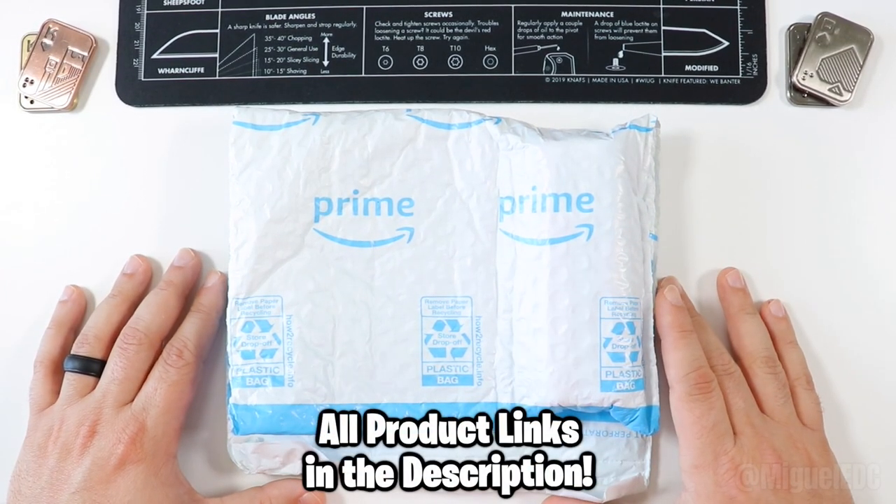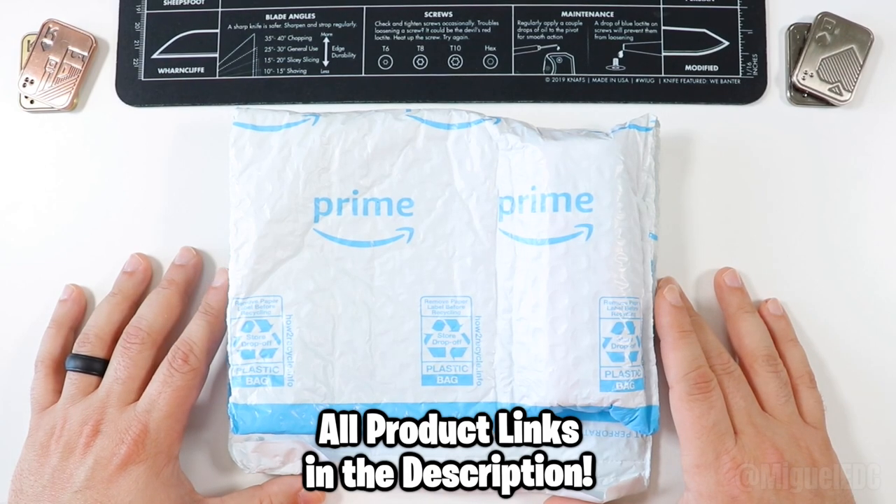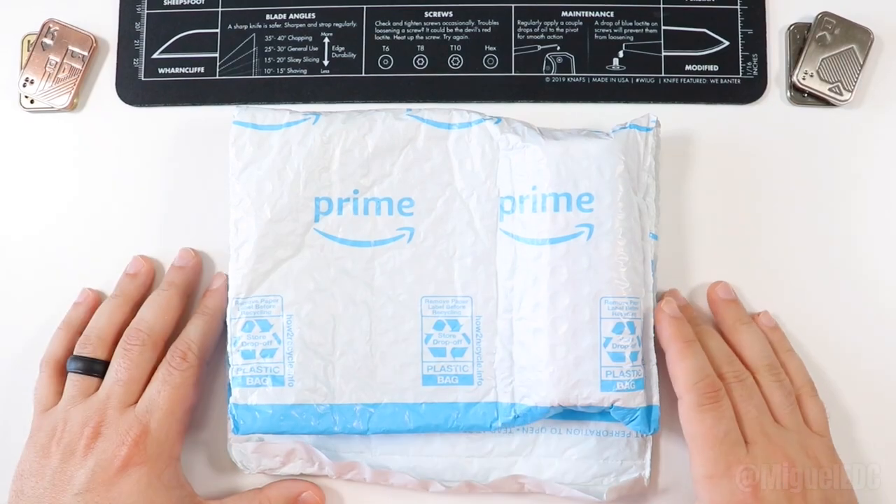Keep in mind, there are affiliate links in the description. If you wanna go ahead and check this guy out yourself, check out those links down below — they do help out the channel at no extra cost to you. And without further ado, we're gonna go ahead and cut right into the package here.